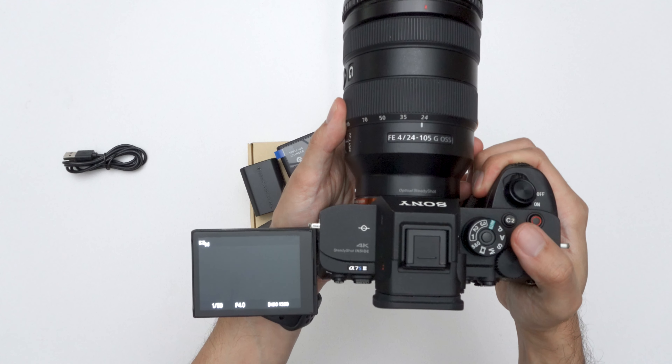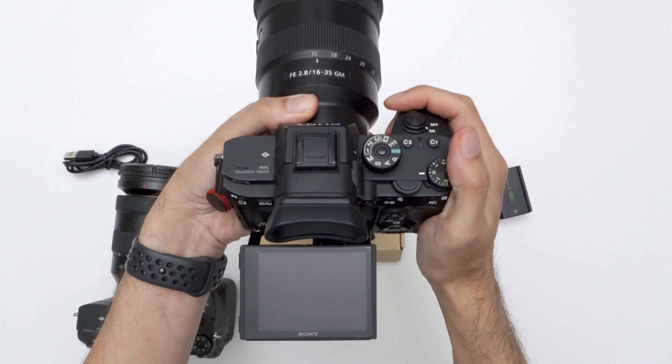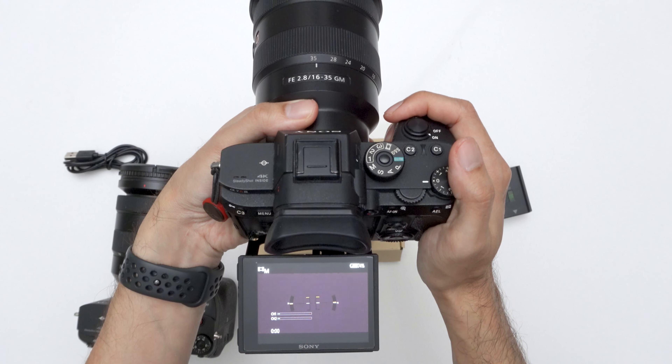Right off the start, I'm not receiving any third-party battery errors, which is good. I'm filming with the ZV-1 right now, and I did test it earlier with another camera and it didn't have any issues with that one either. So we're already off to a good start.